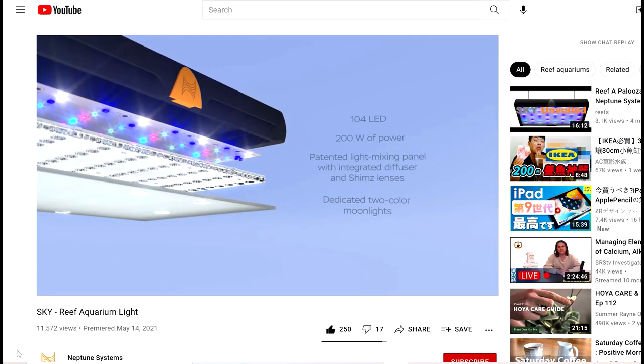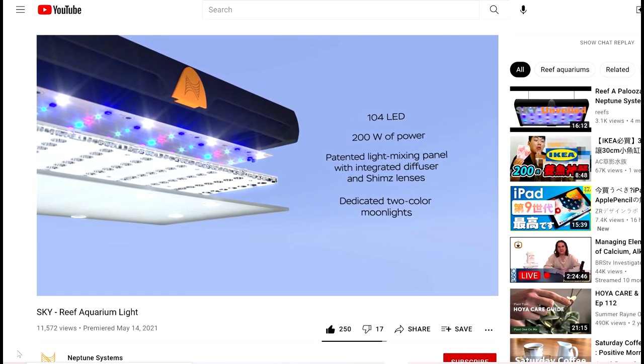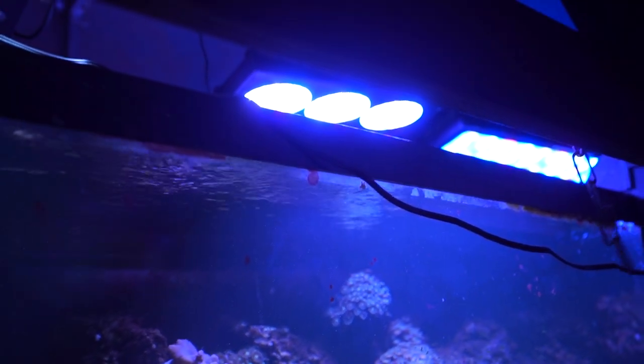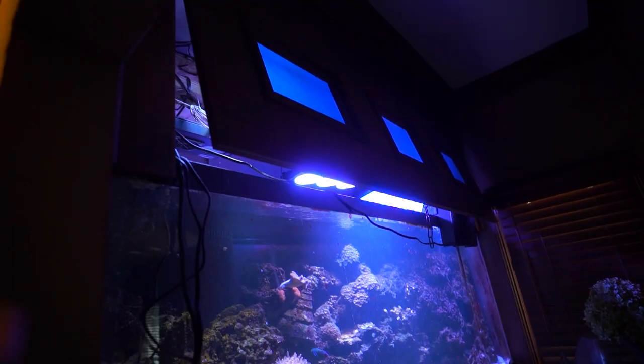I think I've picked my lights — maybe going with the newest ecotechs, or Neptune, who just released some really nice new lights with a nice spread. We've learned a lot about LEDs over the last few years: what works, what doesn't, what corals actually like versus what we thought they liked. It's getting more fine-tuned and I'm excited about it, but it's just such a big purchase that I really want to make sure I make the right decision.